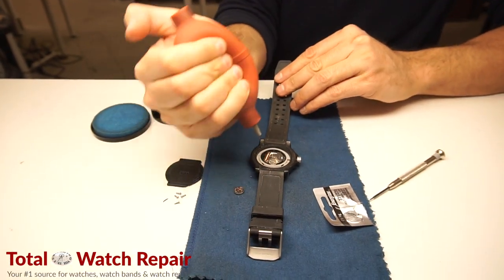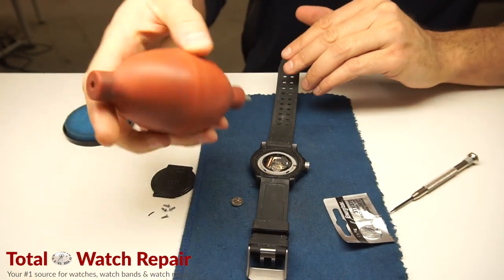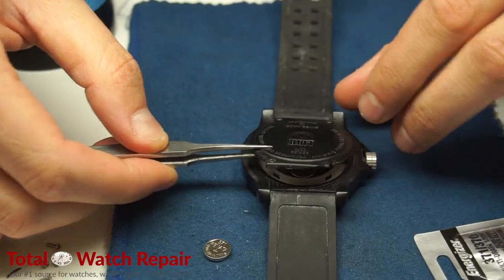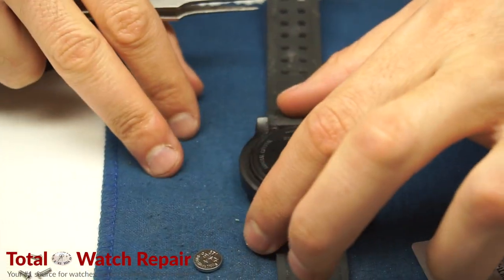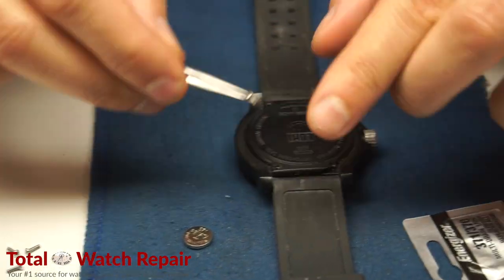Here I am just airing out the movement to make sure there are no particles or debris stuck inside the mechanism. Once that's done we're going to go ahead and put the back case on and just put the screws in and reinstall everything.